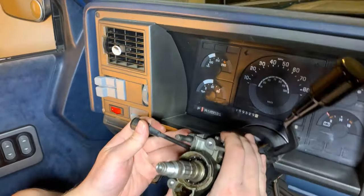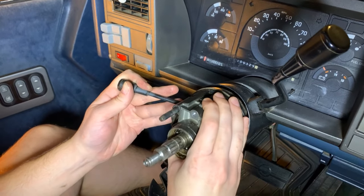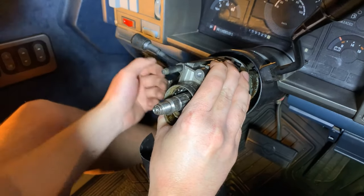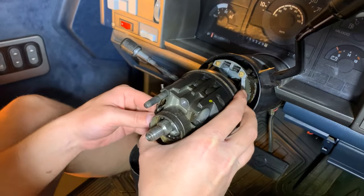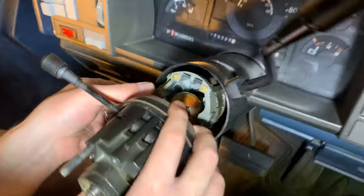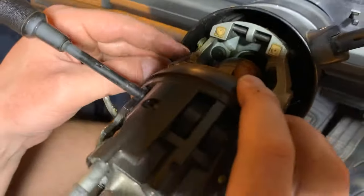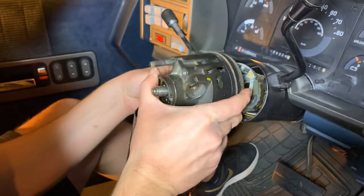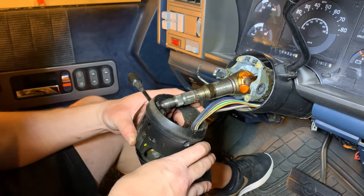Next we're going to remove this entire part of the column — I'm going to pull up here and just feed all the wires around it. There's another mechanism right here, another one of those cams that falls out as you pull this apart, so be careful that you don't lose track of that. I'll spend a minute here wiggling this out. That was just the steering wheel pin there.